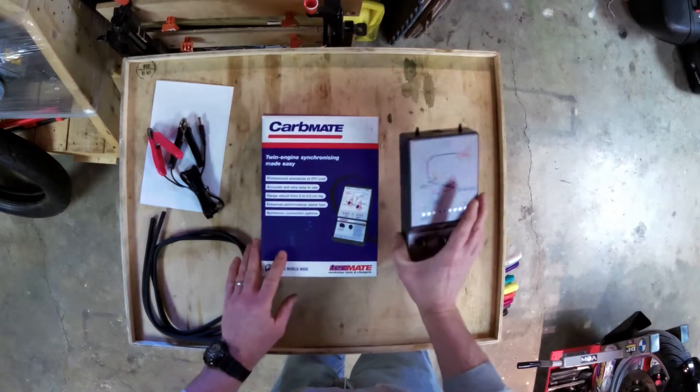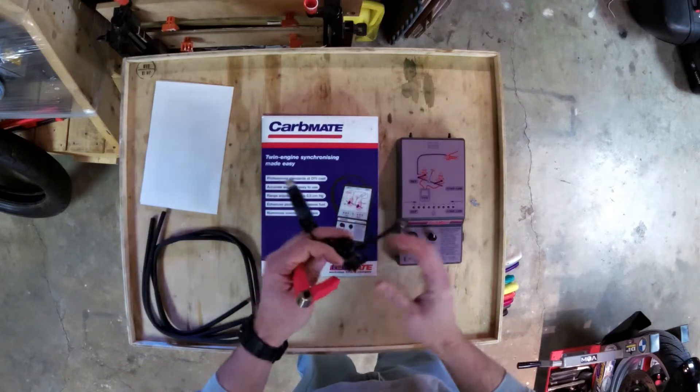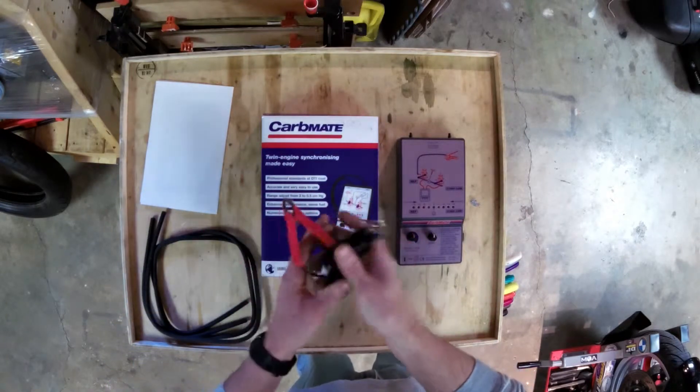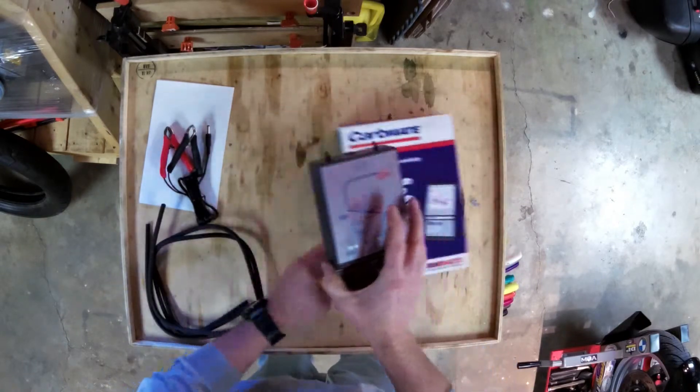What this comes with is a unit, the power supply — plug this in, put this to your battery — and the two tubes. Very straightforward.